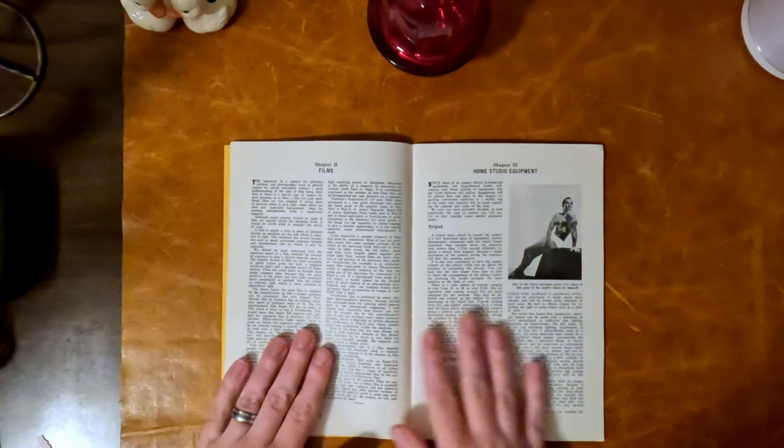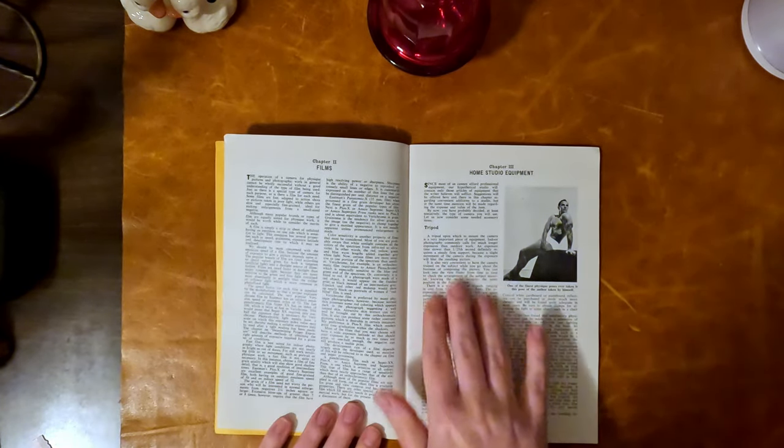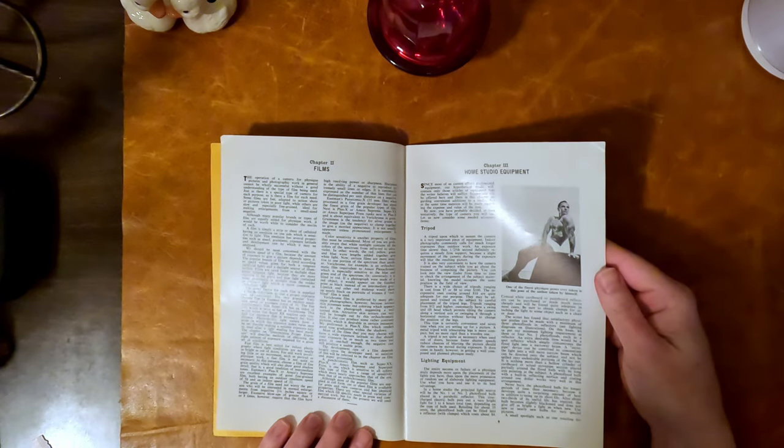The interesting thing about these pages is the pictures — you can actually feel the text pushed into the paper, which is semi-gloss, actually glossy. There's clay in the paper. 'One of the finest physique poses ever taken is this pose of the author, taken by himself.'